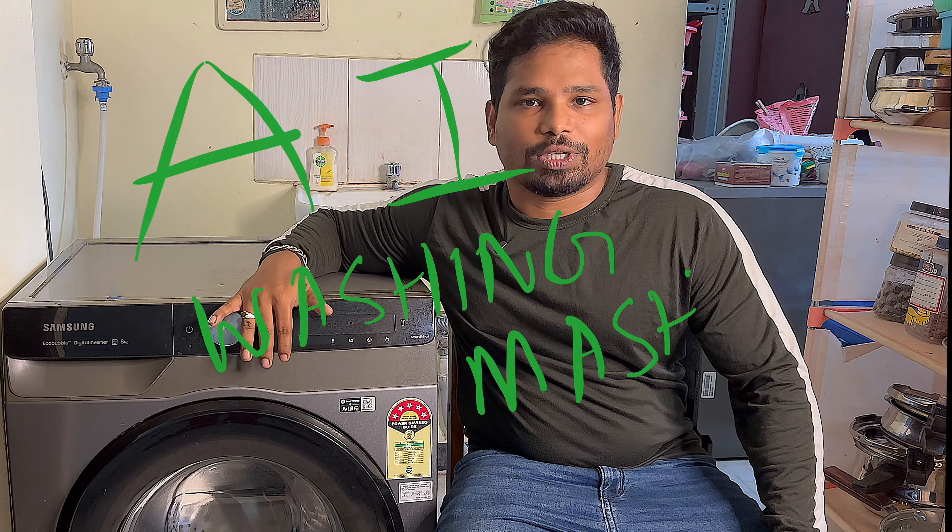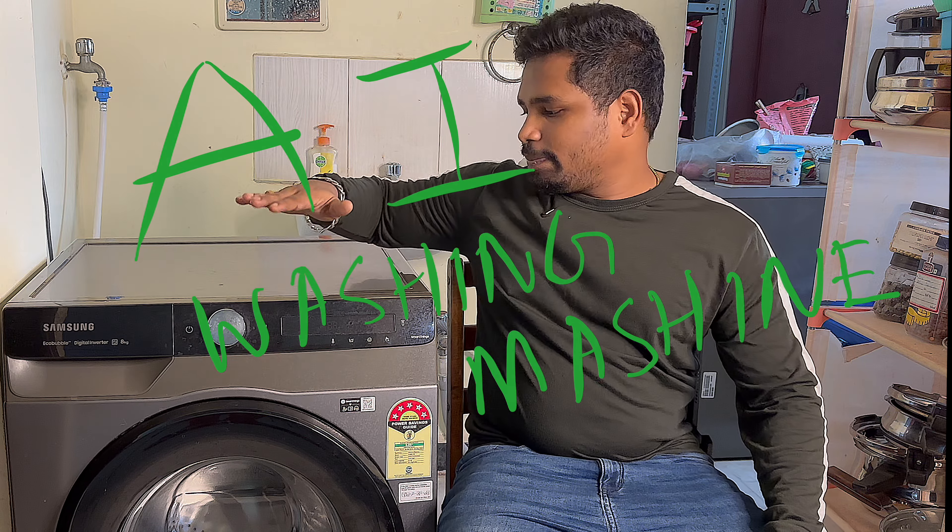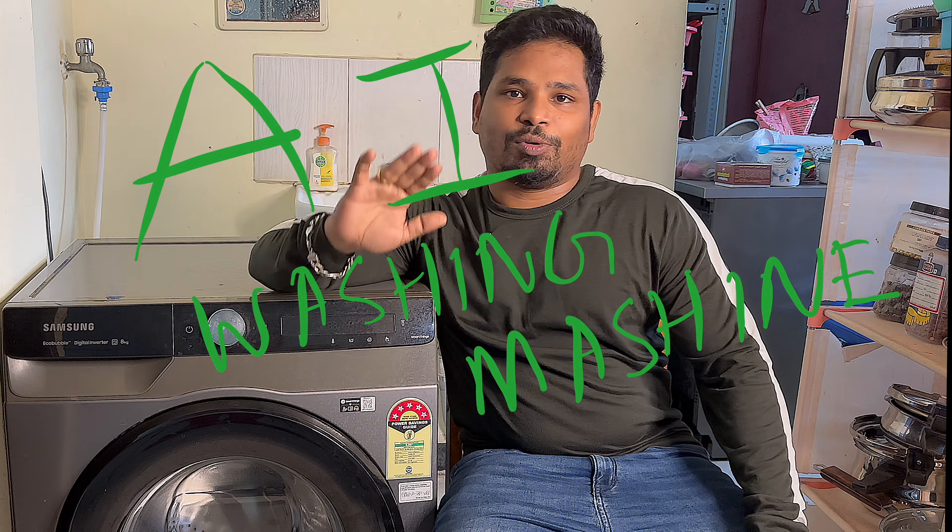Hello everyone. Welcome to our channel. In this video, we will learn about the Samsung AI washing machine. I will talk about this washing machine.